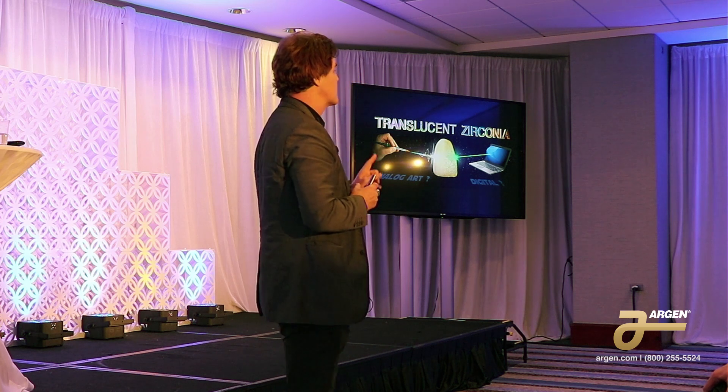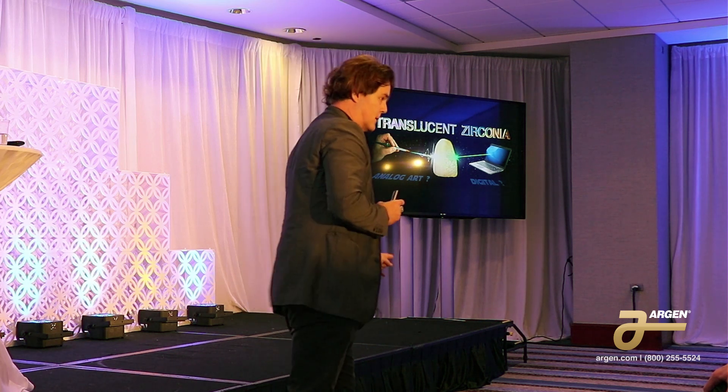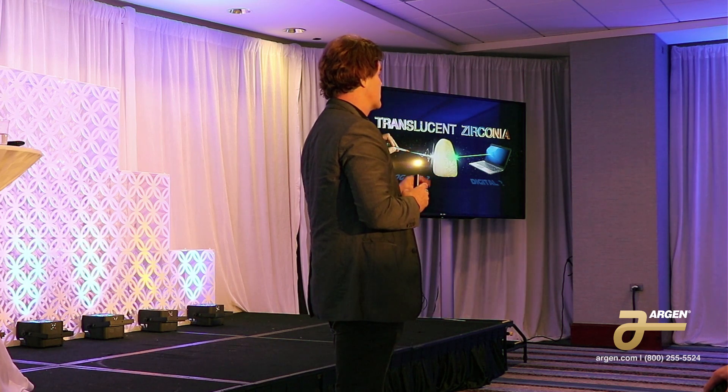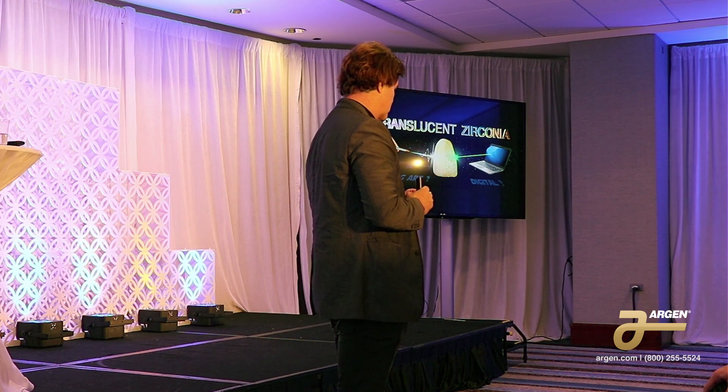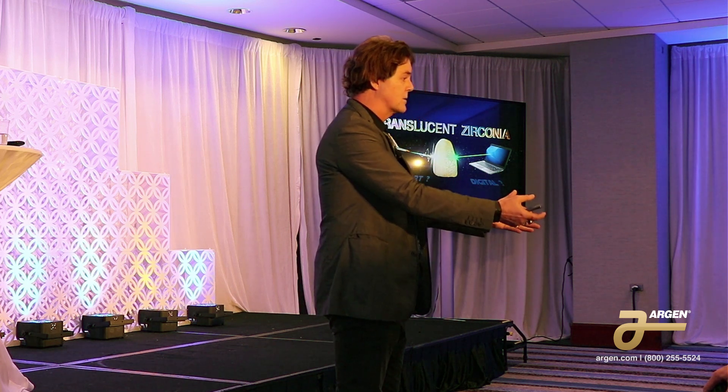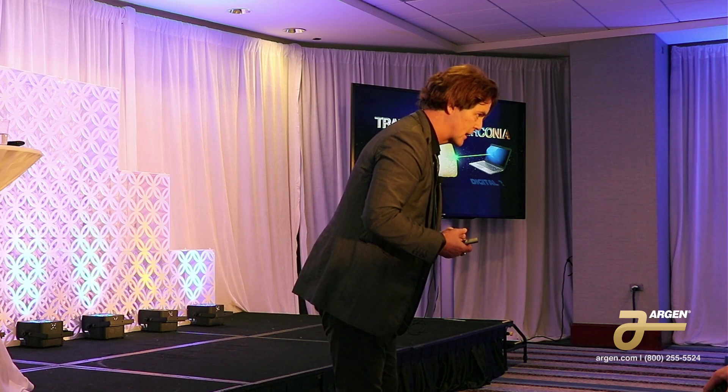The company policy is they will never go direct to a dentist — it's always going to be directed through a laboratory. So all of their products, which I think is somewhere near a hundred, are always going to include you as a dental technologist.